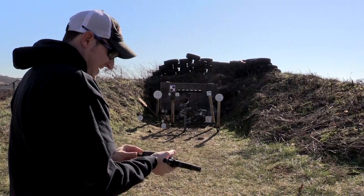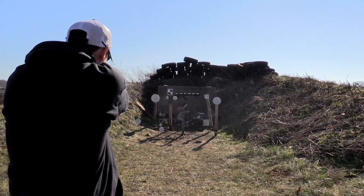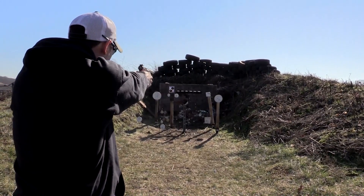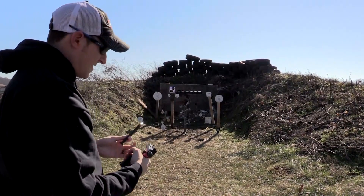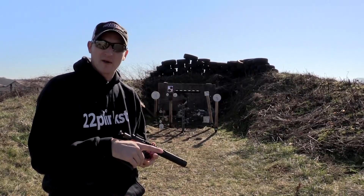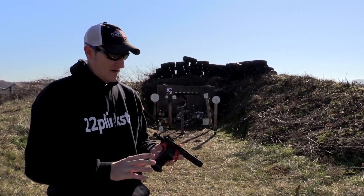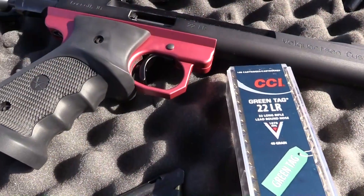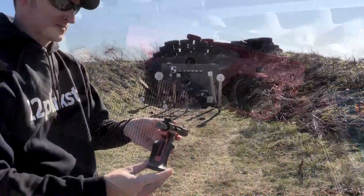I love my Volquartsen. The only bad thing about this pistol is it will run through ammo very, very quickly.